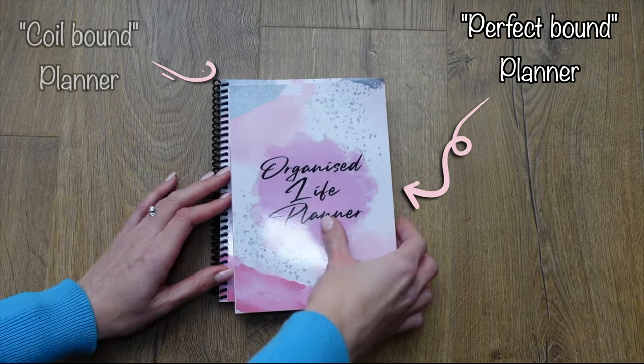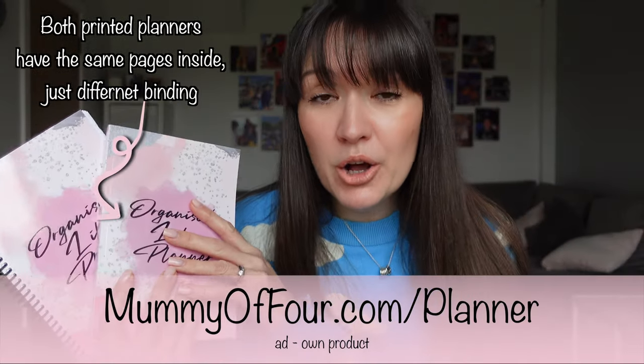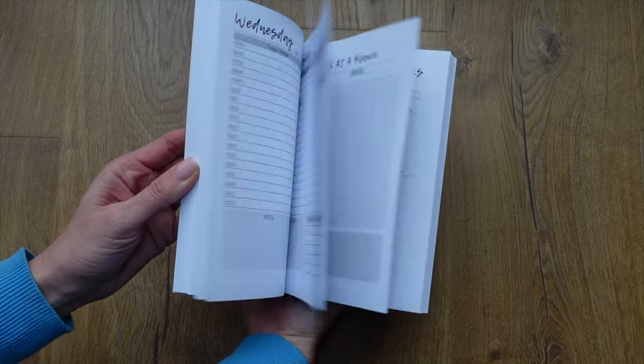This is the printed version of my organised life planner, and the details of how you can purchase this are below. Or you can purchase the digital version that I'll be using - you can either print out those sheets and use a very traditional pen and paper, or you can plan directly onto your tablet. But you do not need any of that. You do not need to wait until you've got the perfect planner, the perfect notebook, the perfect time, the perfect pen - just whatever works for you.